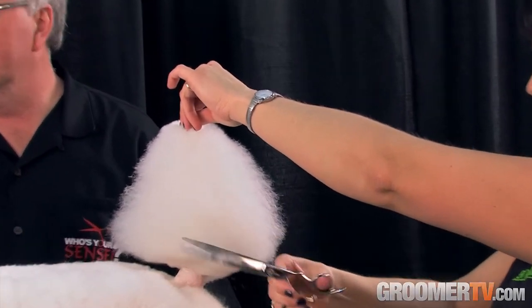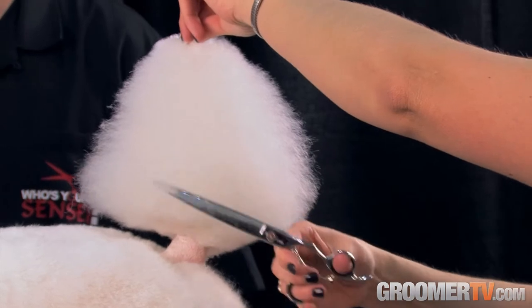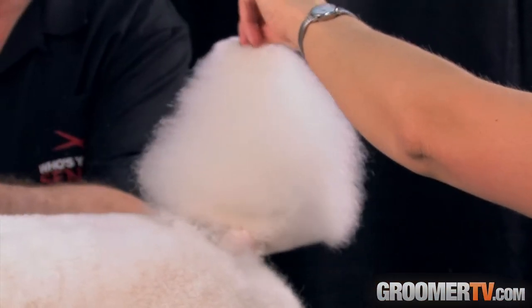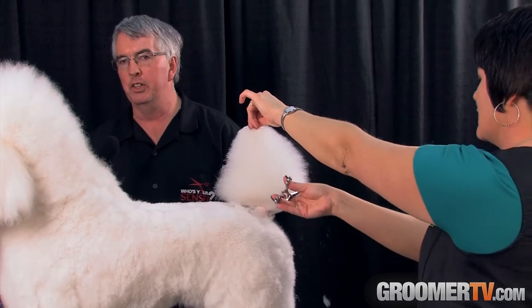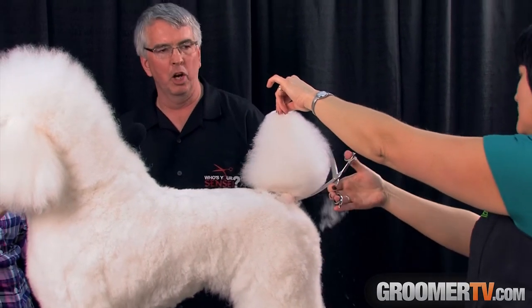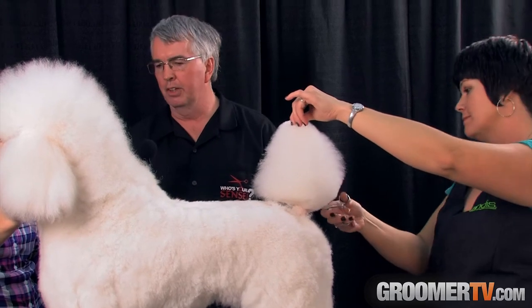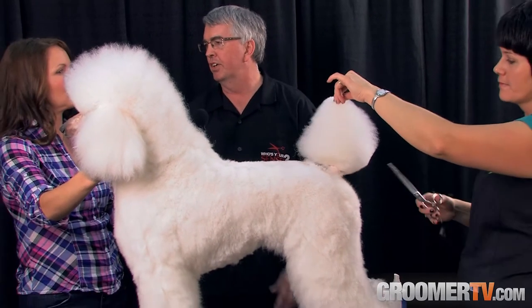The advantage of a rotating handle scissor, as you work around the dog, is: if the handle doesn't turn, the way you steer the scissor tips through the dog is literally using your whole body — wrist, shoulder, and elbow to move it. But if the thumb can turn, you're able to literally move the scissor with your fingers versus your whole body.